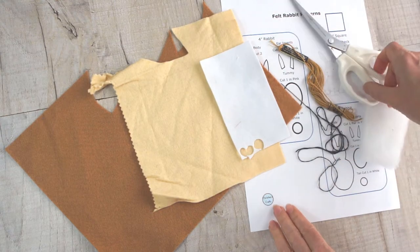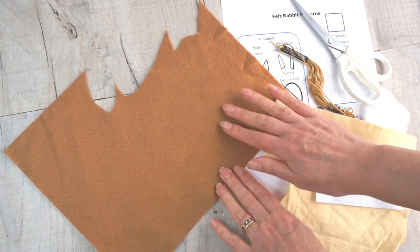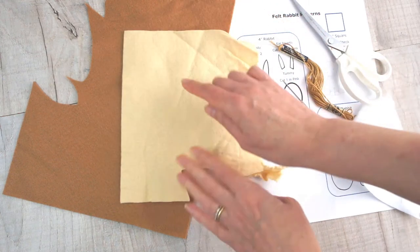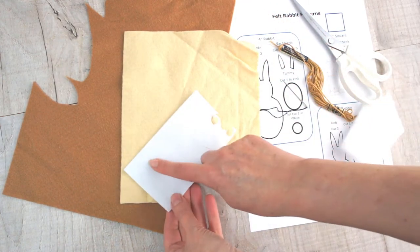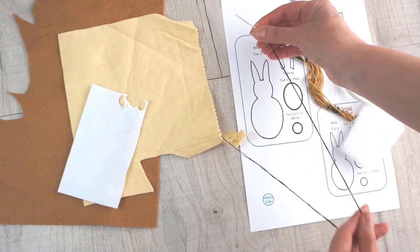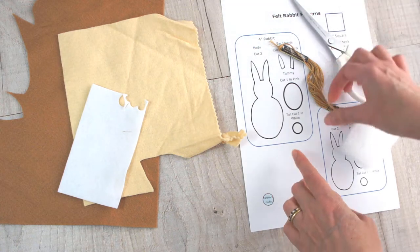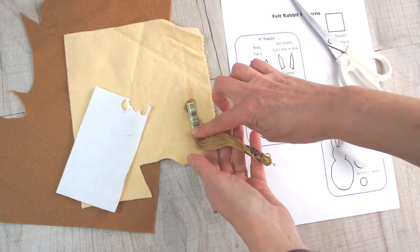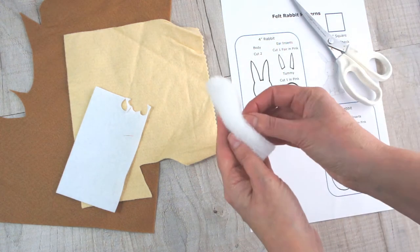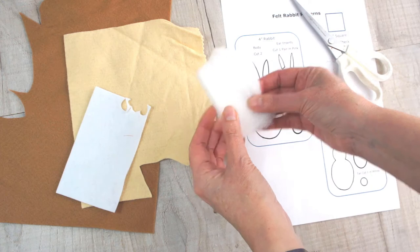So what are you going to need for your felt rabbits? Well, obviously some felt. You're going to want a main color for the body of your rabbit and a contrast color for your tummy and inside the ears, and some felt for your tail. I've gone for the classic white but it's entirely up to you. You're going to need some thread to sew with — I'm using embroidery thread — and a different color thread to go with your complementary felt.